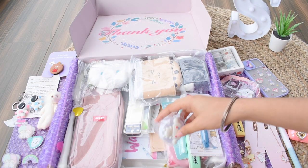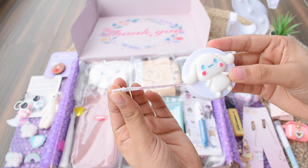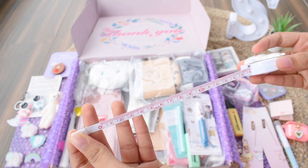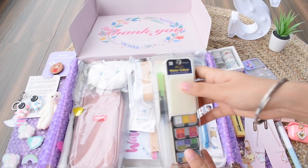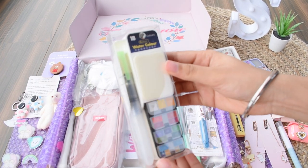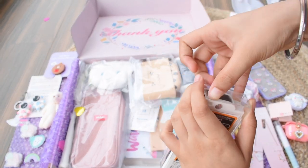Next is an extremely adorable item — it looks like a nice circle with a cute bunny on it, but it's actually a measuring tape. This is so useful and really adorable. Next we have a watercolor set, and the quality is just above anything — this is probably the best watercolor set I've ever seen.